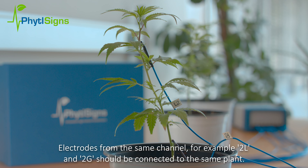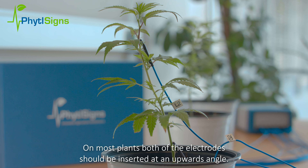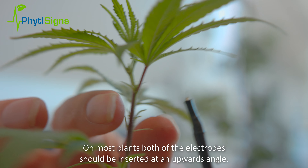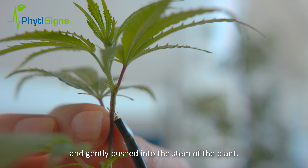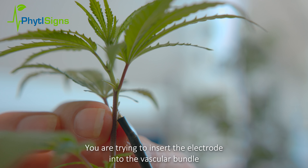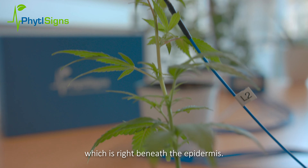Electrodes from the same channel, for example 2L and 2G, should be connected to the same plant. On most plants, both electrodes should be inserted at an upwards angle and gently pushed into the stem of the plant. You are trying to insert the electrode into the vascular bundle, which is right beneath the epidermis.